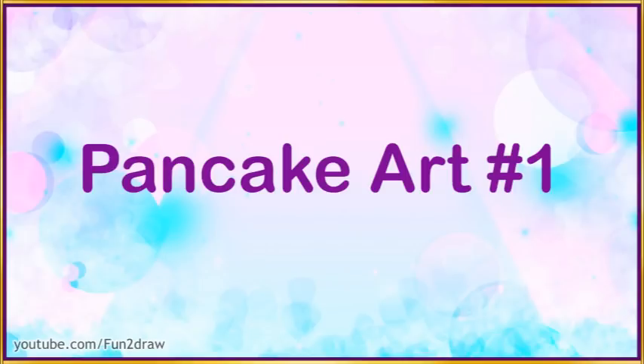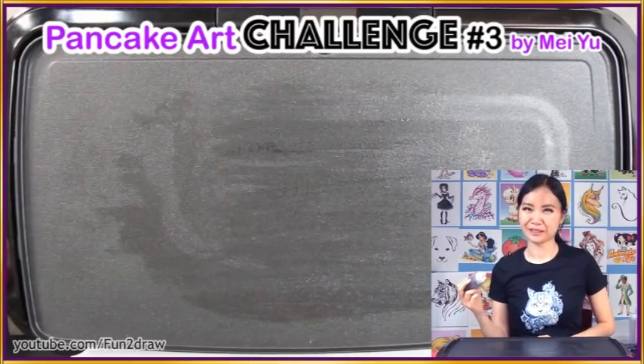Today's video I'm going to be doing some more interesting pancake art. But there are no guarantees that I won't have any accidents. Let's get started — and at the end of the video I'm going to be unboxing some of my items that I got from my store. Really excited! If you know what it is, let me know in the comments.